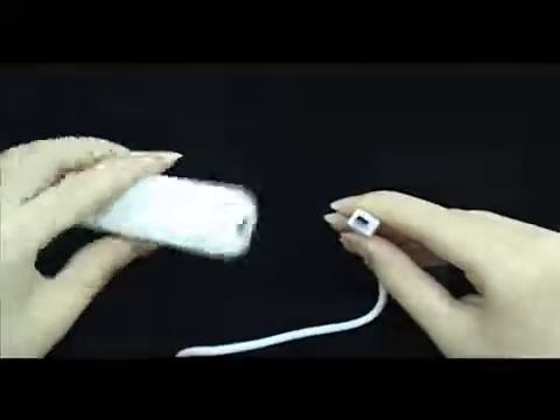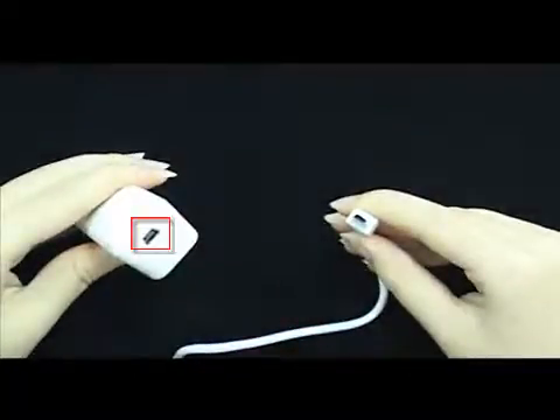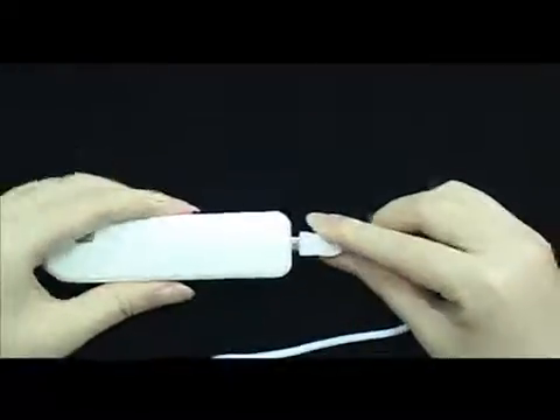Insert the program first, then connect USB to the microscope. Select the Connection button to preview the screen.